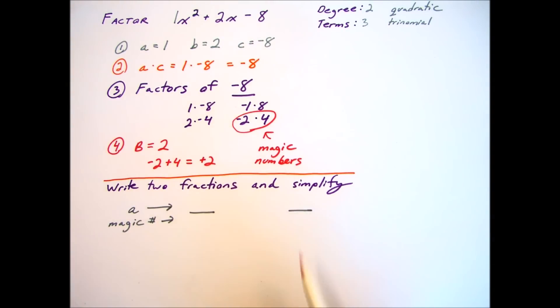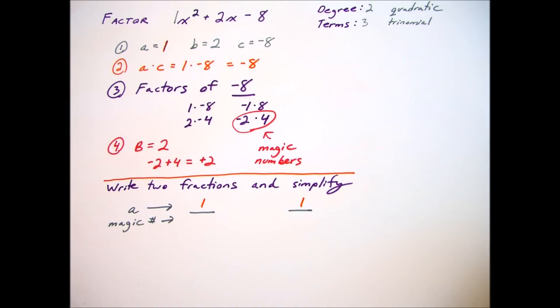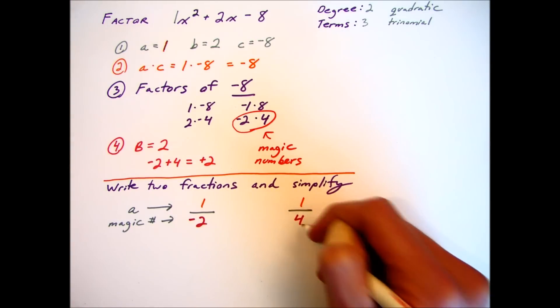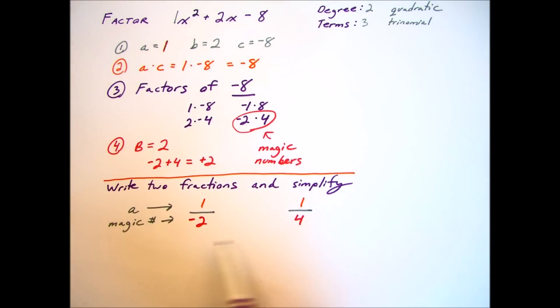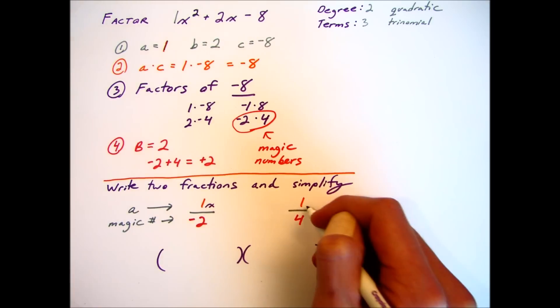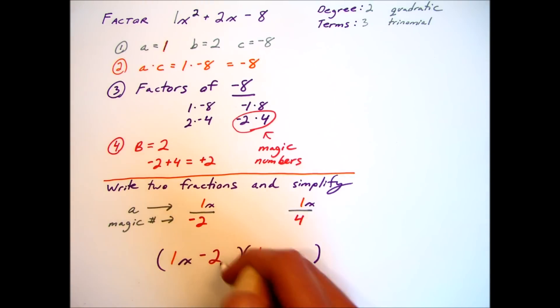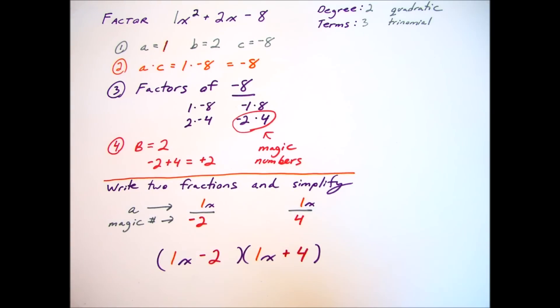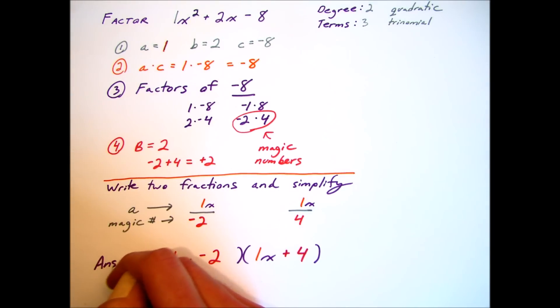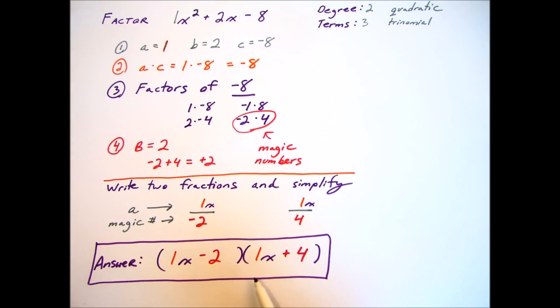We will call those two numbers our magic numbers, and from those magic numbers we're going to make two fractions with the a term as the numerator — so our a was 1 — and the magic numbers negative 2 and 4 are going to be written in the denominator. These two fractions tell us everything we need to know. The numerator gives the coefficient of x, so we have 1 for both, and negative 2 and positive 4 tell us the constants. Our final answer is x minus 2 multiplied by x plus 4.